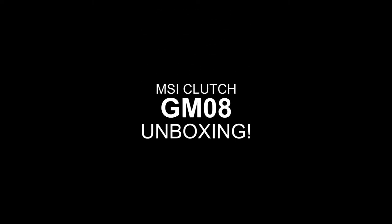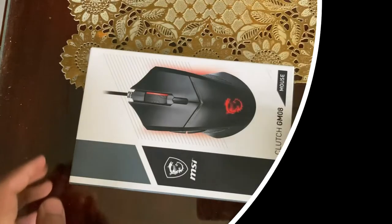For today's video, we'll be unboxing the MSI Clutch GM08 Gaming Mouse.